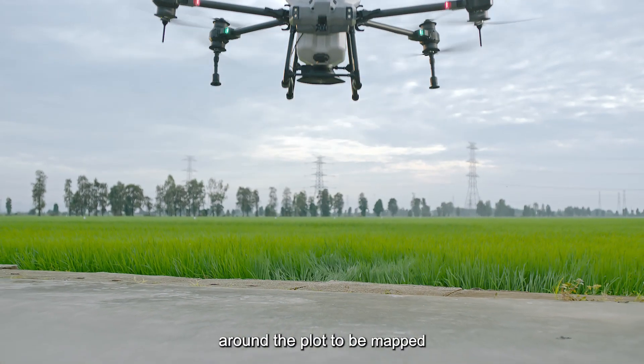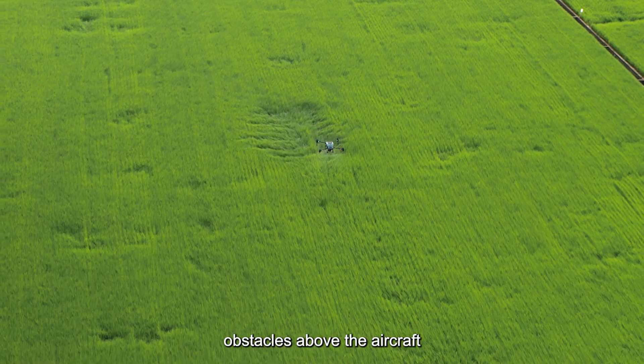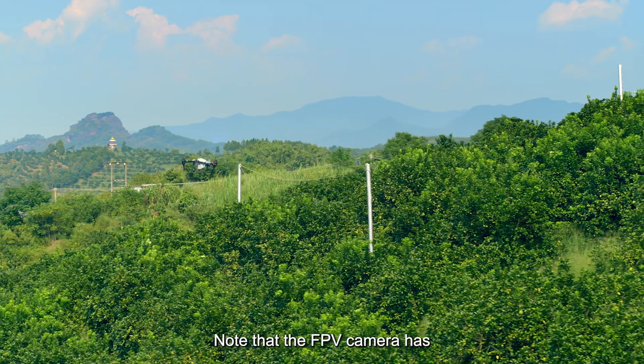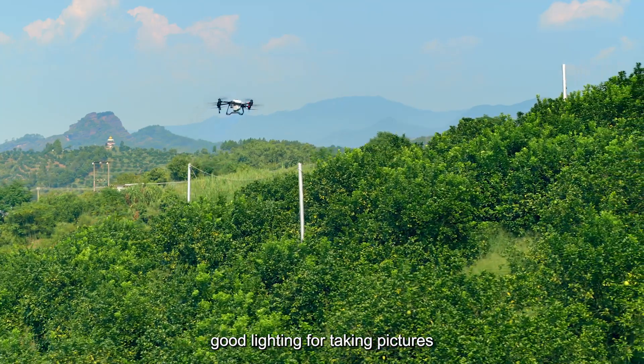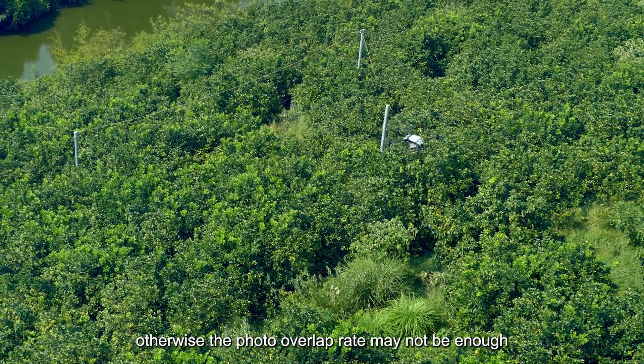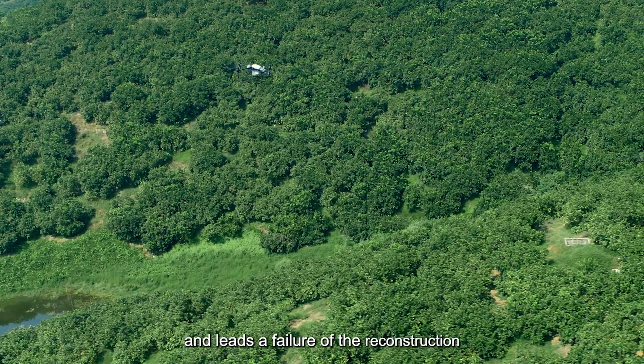Place the agricultural drone around the plot to be mapped and ensure that there are no obstacles above the aircraft or within 30 meters of the area to be mapped. Note that the FPV camera has good lighting for taking pictures and the slope of the terrain is less than 45 degrees. Otherwise, the photo overlap rate may not be enough and lead to failure of the reconstruction.